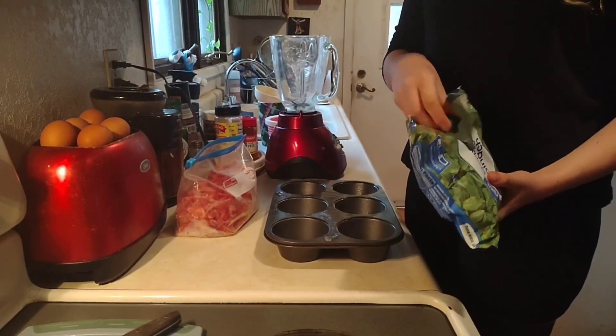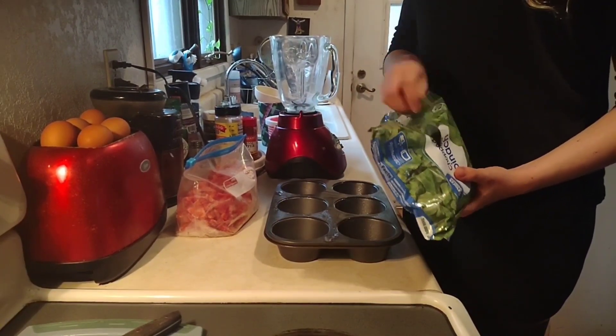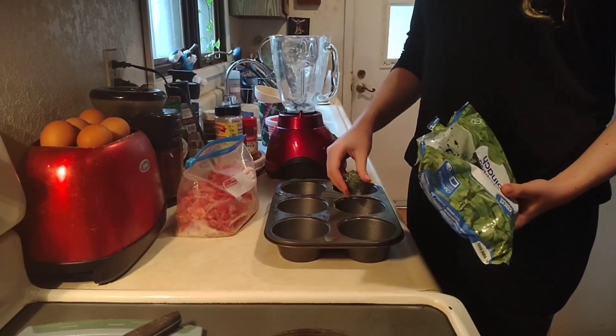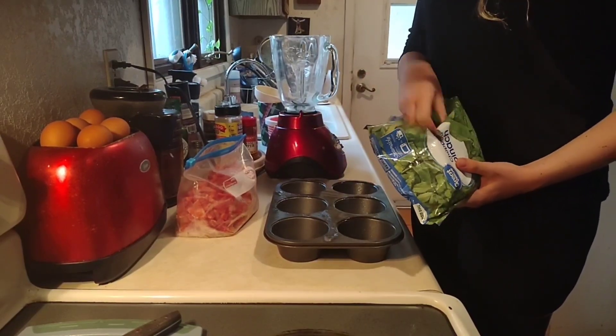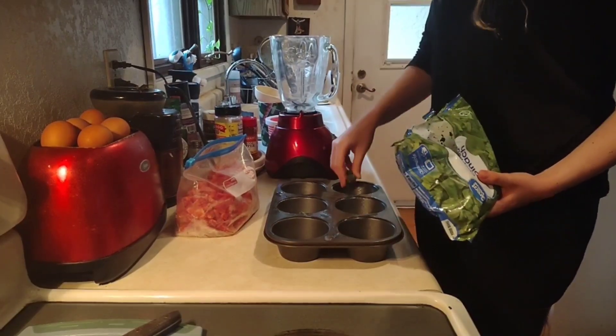Right now we're using some frozen spinach and just putting a small amount, a little handful — however much you think you need — into the bottom cup of each one. It's just frozen spinach, that's all it is.